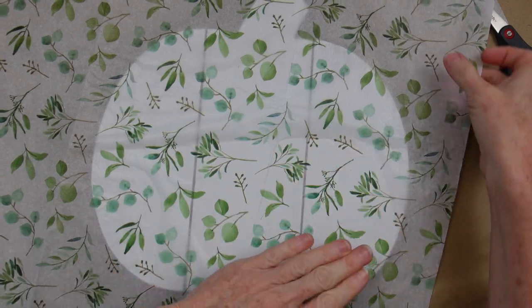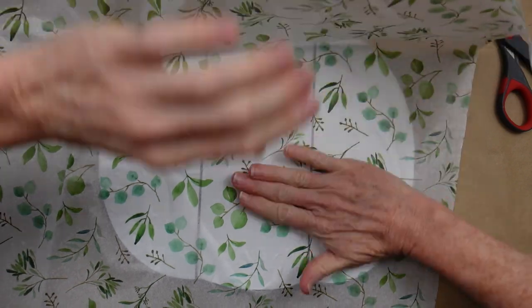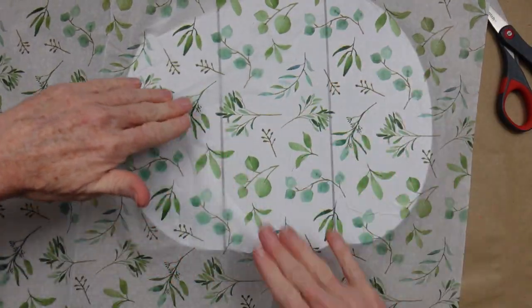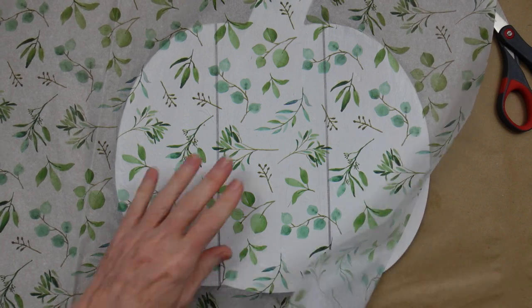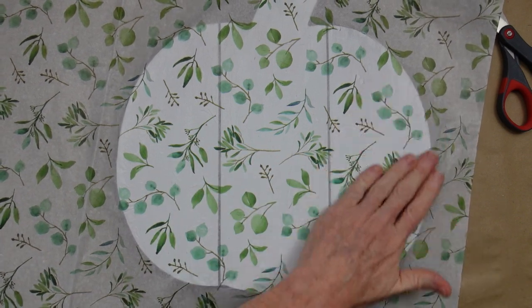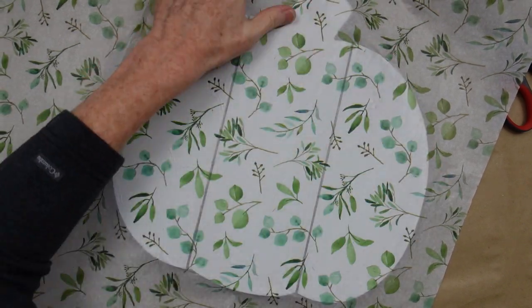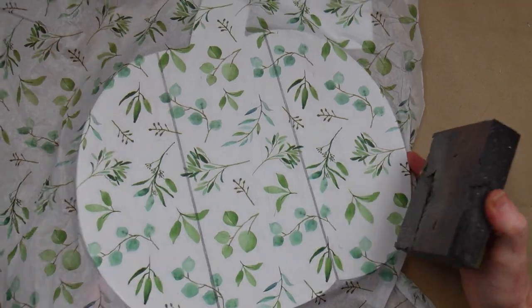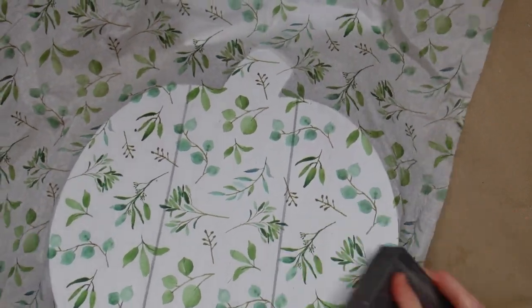Place it down very gently and start pressing from the inside outward. You can pick that paper up if you're very careful and press it out. If you miss a spot just go back over it like I'm doing here and press it back down. This is beautiful — I love this paper, it is so farmhouse.